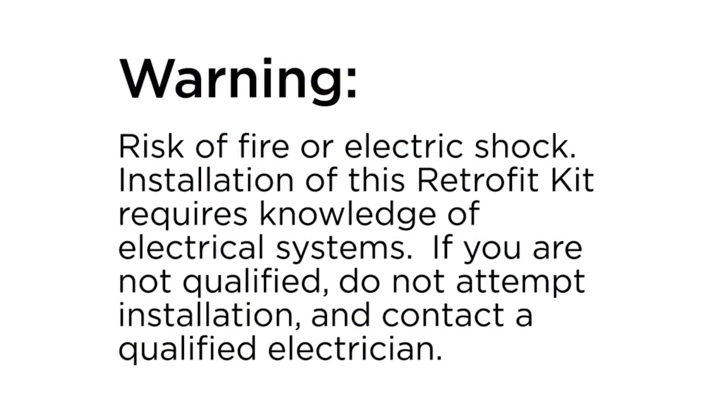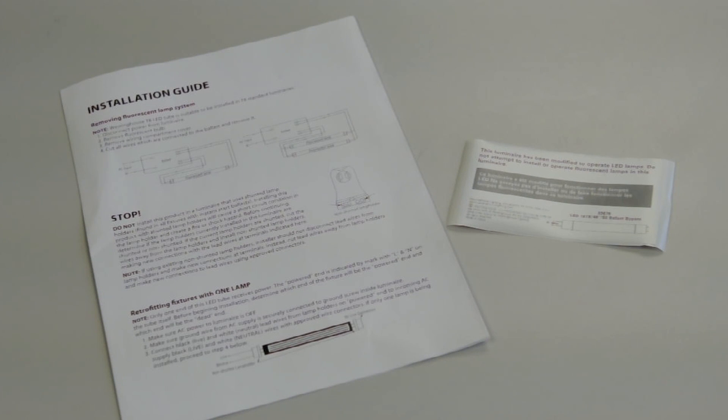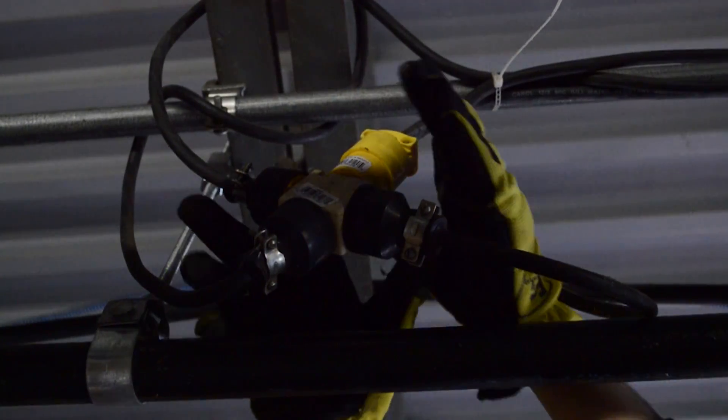This requires knowledge of fluorescent lighting fixtures and electrical systems. Please be sure to follow the detailed instruction sheets which are included with the TLED lamps and can also be found on our website, WestinghouseLighting.com. First thing we want to do is to make sure that the power is off to the fixture.